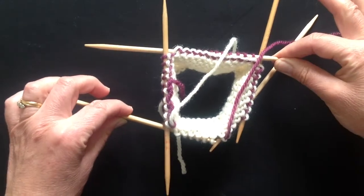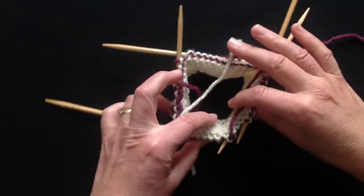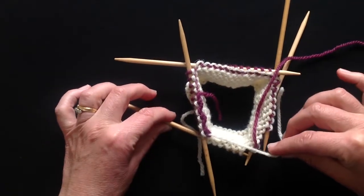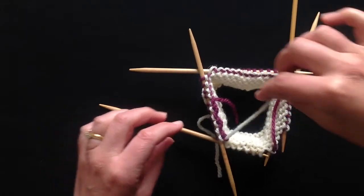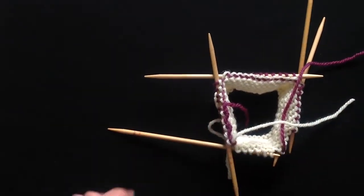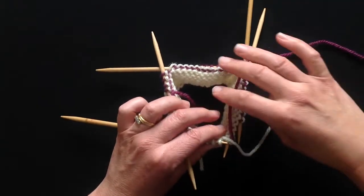That weaves the new colour in at the back of the work. I've knit almost all the way round in my new yarn. Now I could leave this tail and come back to darn it in later — it needs to darn in in the opposite direction to the first tail. But if I remember, I'm about six stitches before my join, and I can actually knit it in as I approach the join.